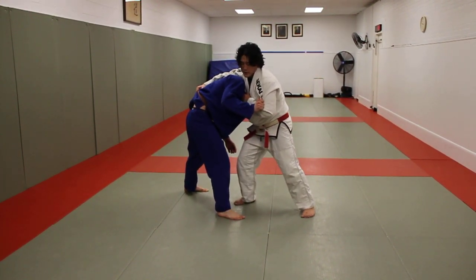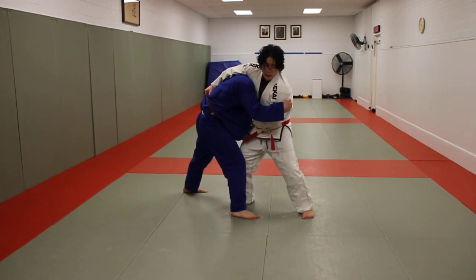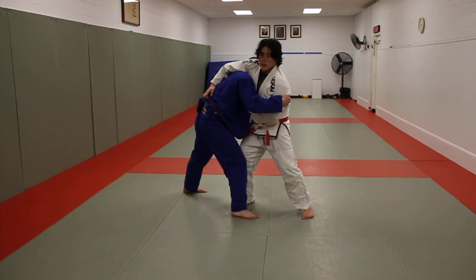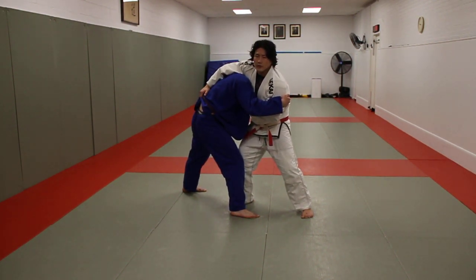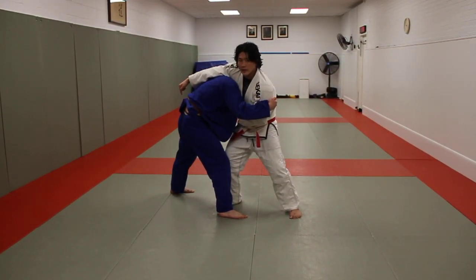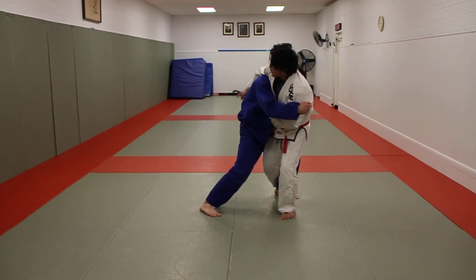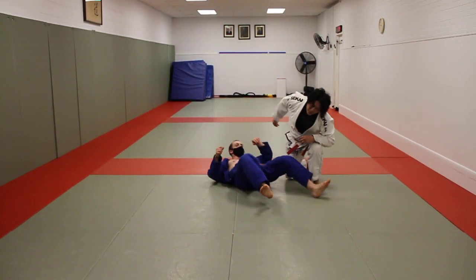If Luka grabs my tricep and prevents the turn throw, and he's very aware of my Sumi Gaeshi too, he may post with his free hand, hop over, and pass into a pinning position — very dangerous. So from this position I want to bring his opposite leg toward me and hook O-Soto Gari for the inside trip. If I can do this I may be able to just run him over with a simple O-Soto Gari.